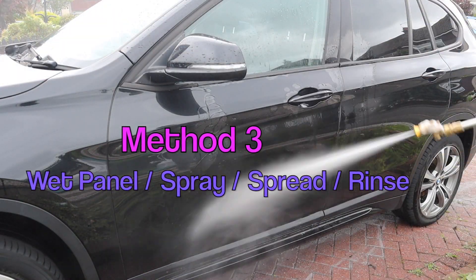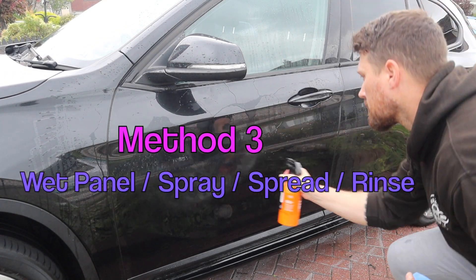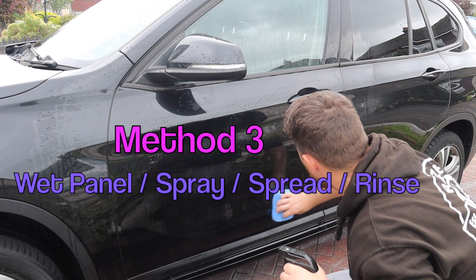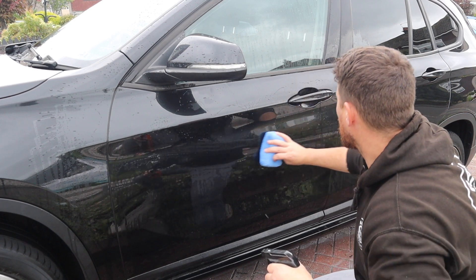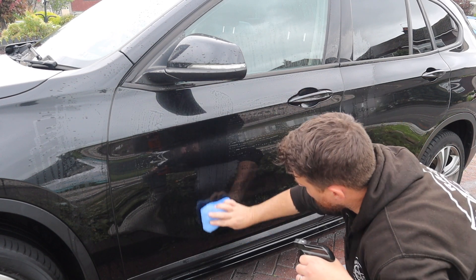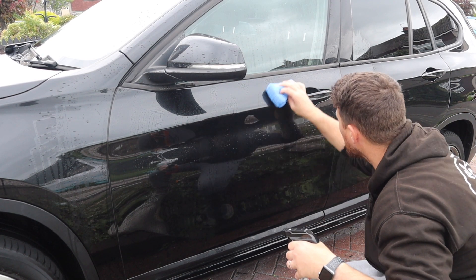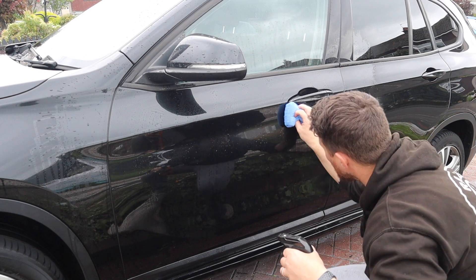Method three is similar to method two where I'm wetting the panel first, then going with the traditional Gyeon method by spraying it onto the panel, and then taking a clean microfibre applicator sponge and rubbing it up, down and side to side in a crosshatch method. Again, for removal I'll just blast it off with the jet wash.